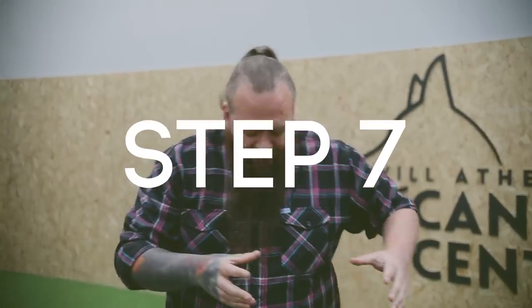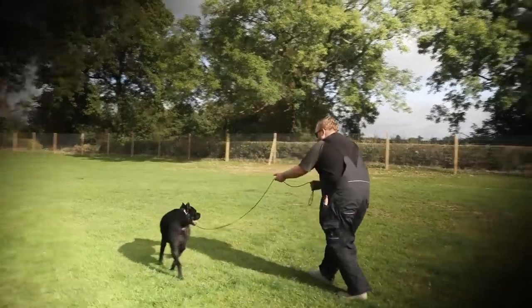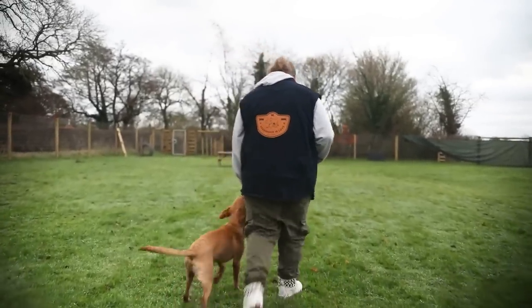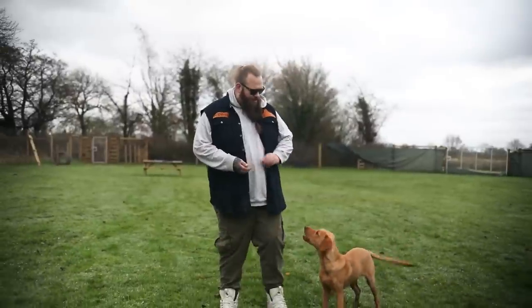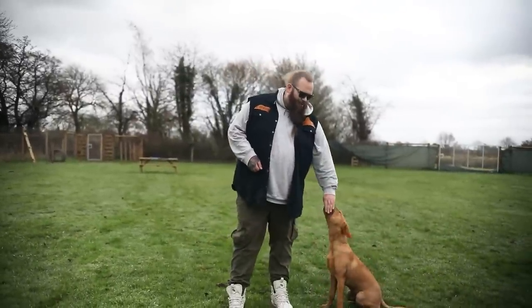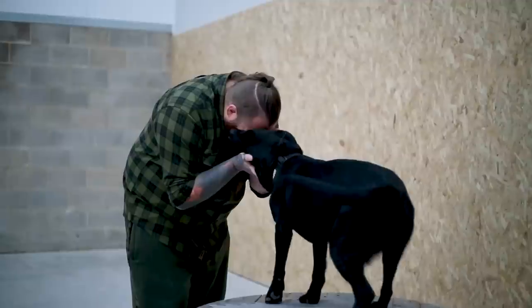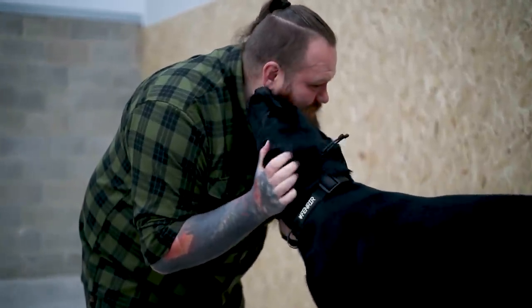For step seven, once we've taught our dog the obedience of heel and we've done a tune-up drill so that we now have them looking up to us for guidance and direction and an ability to communicate when they're doing something wrong, we have to remember to use our heel command first. We have to always be setting our dog up for success, giving them a chance to win. And when they do win, when they do get it right, we praise, reward, and reinforce that desirable behavior. Always give your dog the chance to succeed.